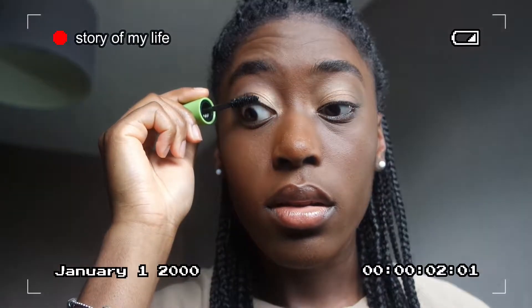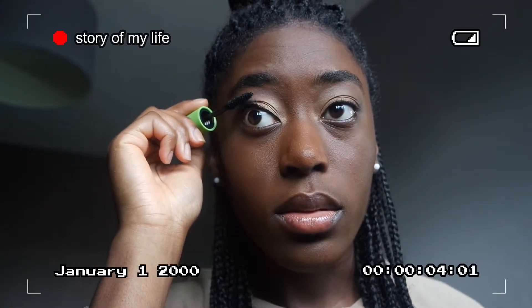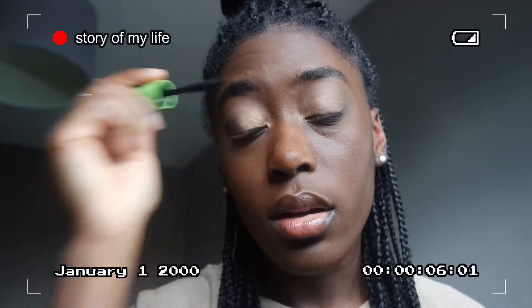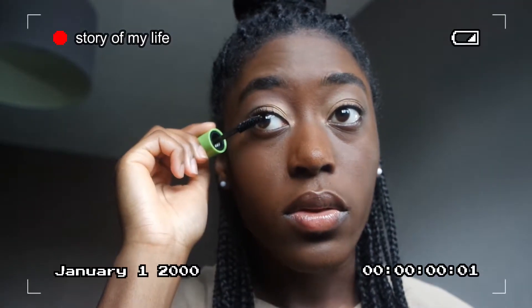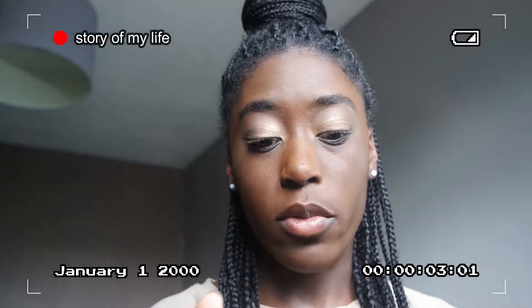I'm gonna put my lashes on now. Actually, I don't even know if I want to put lashes on. Her look, I can't tell if she's wearing lashes or not. It might just be her natural eyelashes. Alright, I'm gonna put my lashes on off camera.